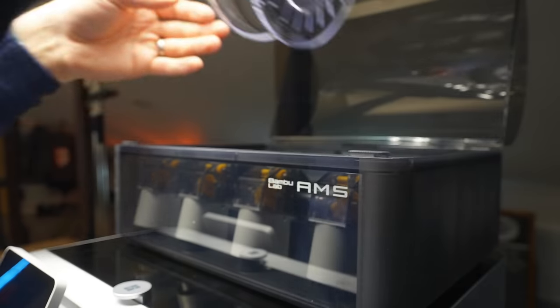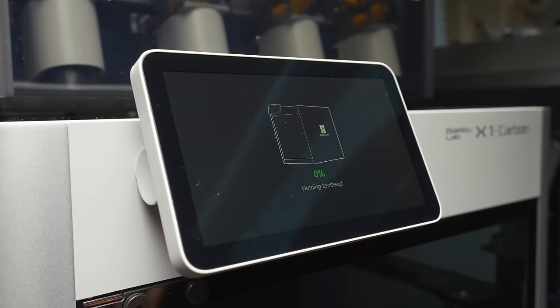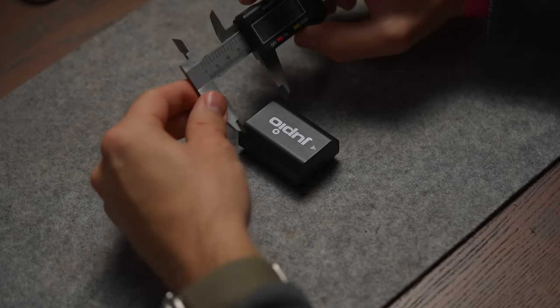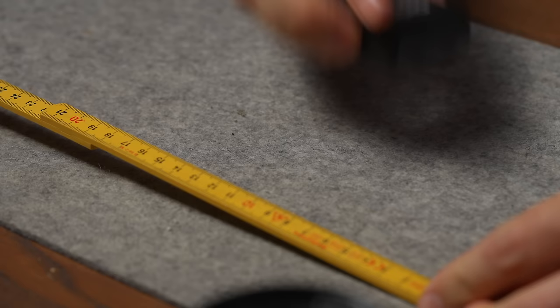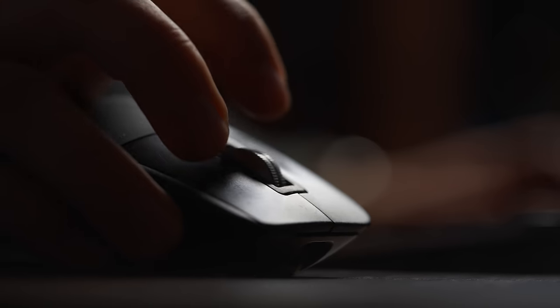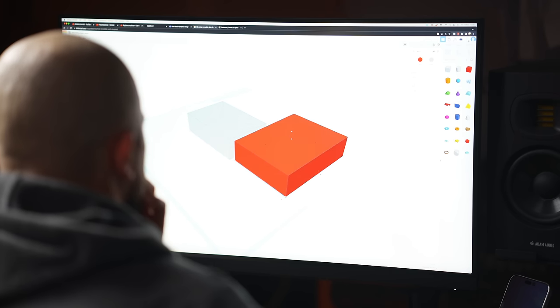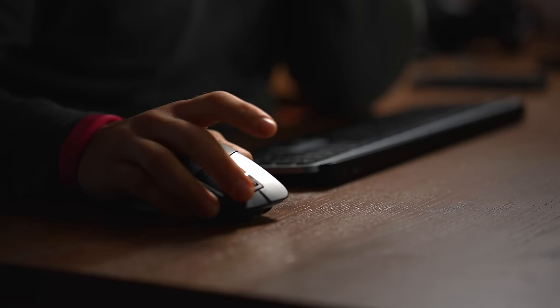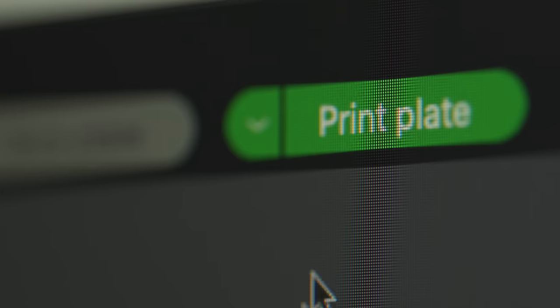It turns out that there's more than meets the eye, and just pressing print isn't enough. Infill, print speed, nozzle heat, filament — they are all working in symbiosis when printing. I started by measuring the batteries, the lengths, the thickness, and everything else I needed to know to create a 3D version of it. Tinkercad — it's a free software online that seemed easy enough to get started with, or so I thought. It took me several days trying to figure things out and understand how the program worked before I could print something that even resembled my idea. But eventually, it was ready to go.